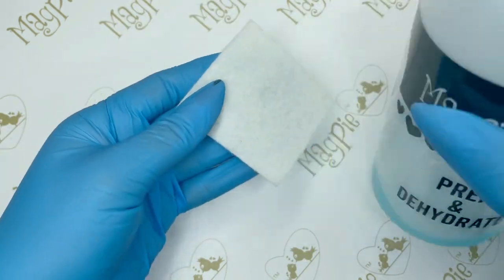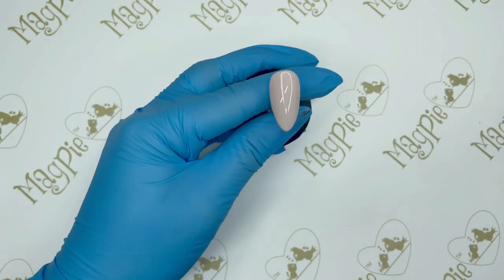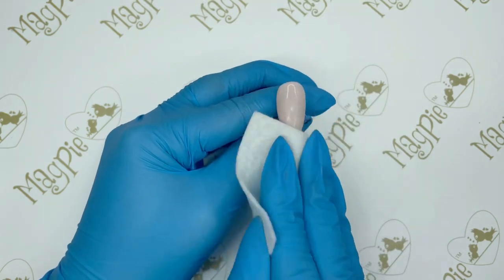The next step is really important — we're going to use Magpie's prep and dehydrate solution and scrub that over the entire nail, making sure we get off all of that tacky surface. If there's any tacky surface remaining on the nail, that's when you have the chrome sticking to it, so we need a really nice dry surface to work on.